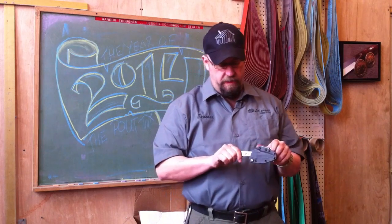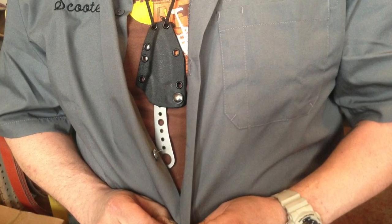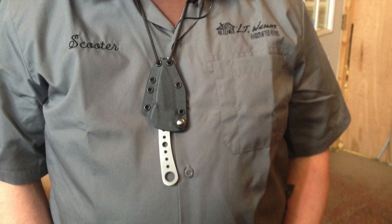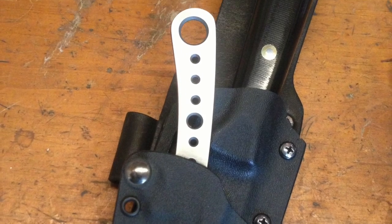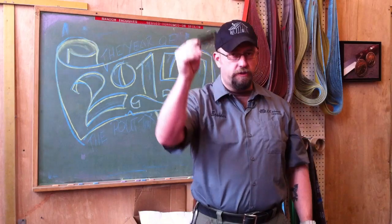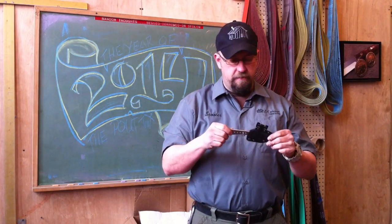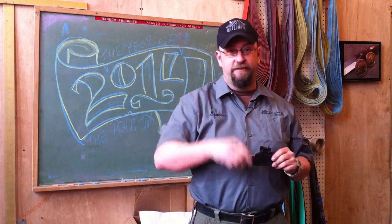For the asking price of ninety-two dollars you're getting a handmade knife in D2 tool steel — a nice upgrade — a tech lock which is usually about fifteen bucks, and a kydex sheath handmade to the knife. So that's our EDC offering, the Skeleton Key. I'm Scooter, man on the inside — thanks for watching.